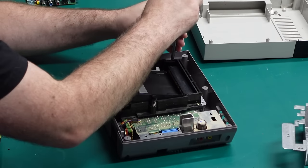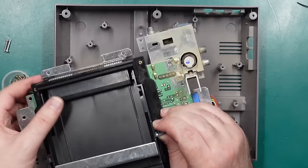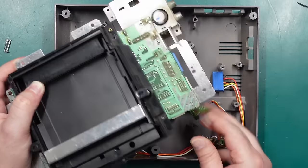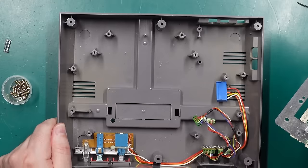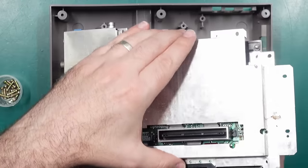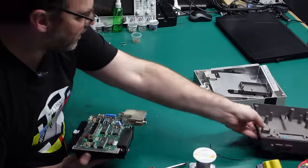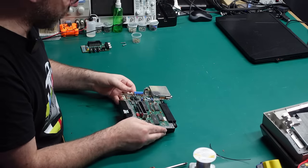There are two more screws we need to take out — the two front ones. You can leave the two rear ones in place as they hold the cartridge loader mechanism. These two screws are longer than all the rest so keep them separate. With those out we can lift this whole mechanism out and unplug the little power connector — the blue one on the side — and the two controller port connectors. It doesn't look like there are any more creepy crawlies in the bottom. Let's remove this bottom RF shield and focus on the board itself.